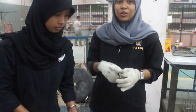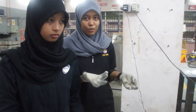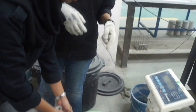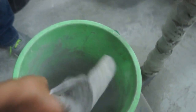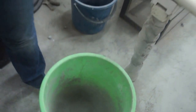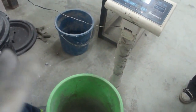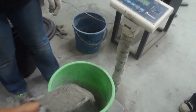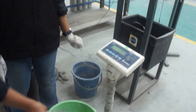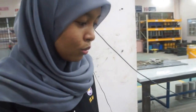Before we start, the first thing we have to do is mix the cement and sand, which are the ingredients of the lightweight concrete. This is the step how we mix the cement — we need almost 12.75 kg. And we now have to weigh the sand: 19 kg.